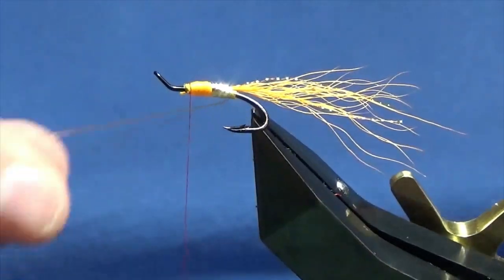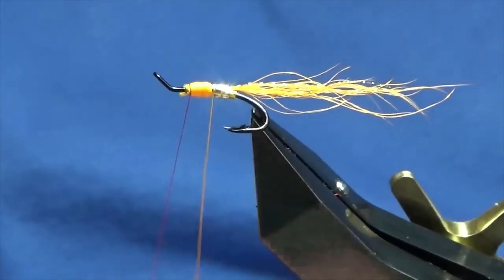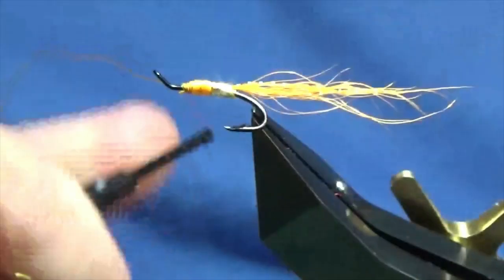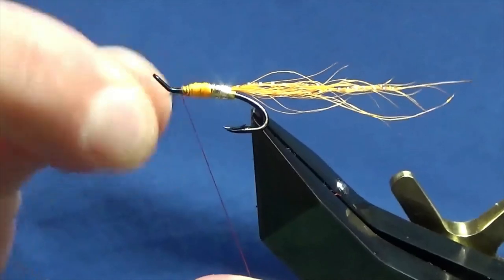Then we can bring up our rib. Just looking — two turns on each section of the body, I think, is plenty. Follow this around with my thread, one turn to hold, a couple of turns to secure, then you can bend and break away the wire.